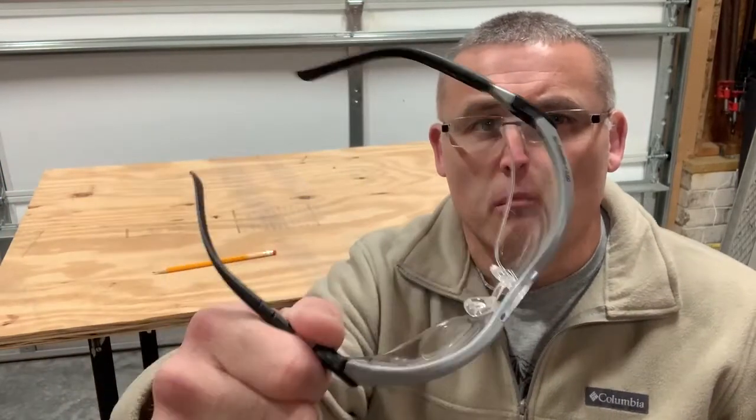YouTube, how are you? Alright, so here we go. Another topic: safety glasses. Yep, we all probably wear these or at least should from time to time.